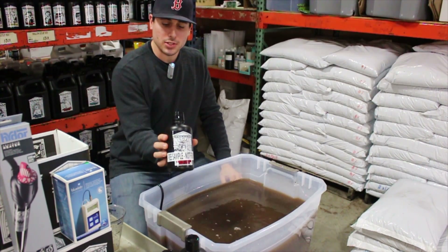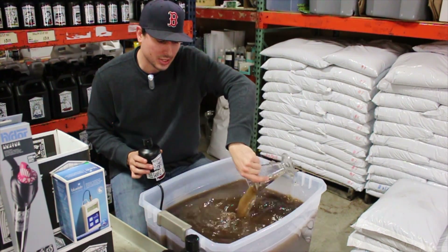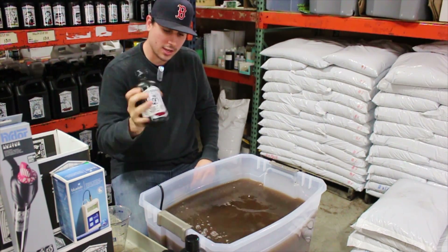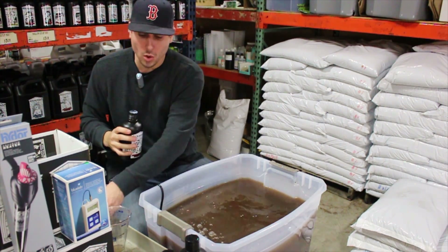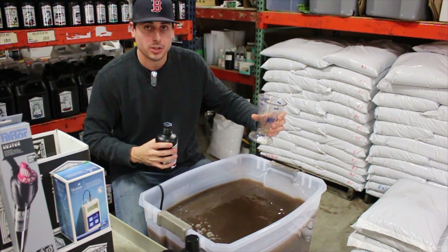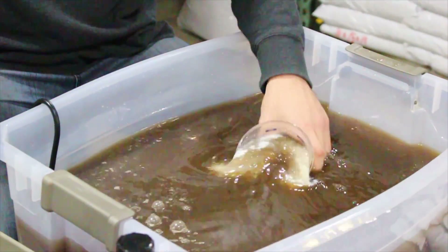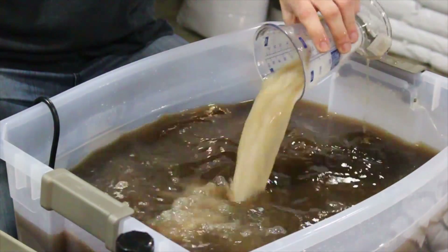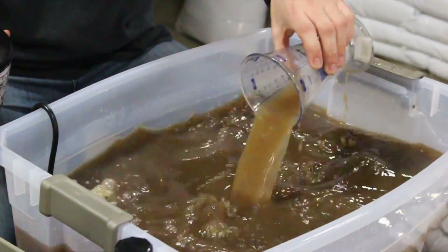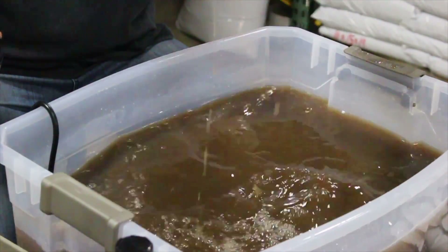Next on the list is a CalMag product — this is Demeter's Destiny. It has a milky consistency, so you may need to dilute your measuring cup a couple of times so none of it builds up on the side walls. Shake it up really well. This one is used at 1 to 2 teaspoons per gallon, which is 5 to 10 milliliters per gallon. At the early flowering regimen it's at 10 milliliters per gallon, so we're going to fill up 200 milliliters. You can see how some of it builds up on the side walls — just dilute it a couple of times until it comes off cleanly.